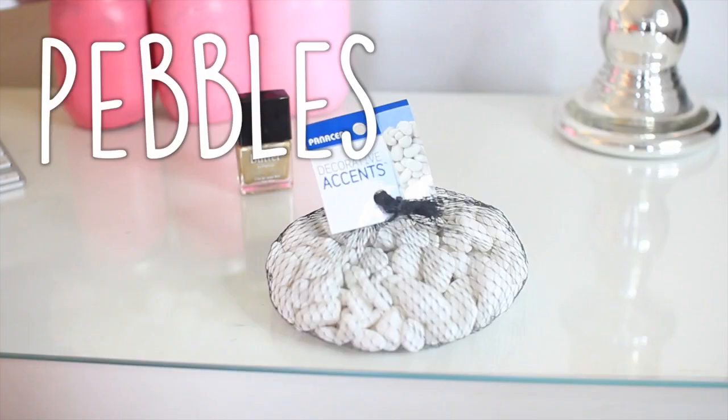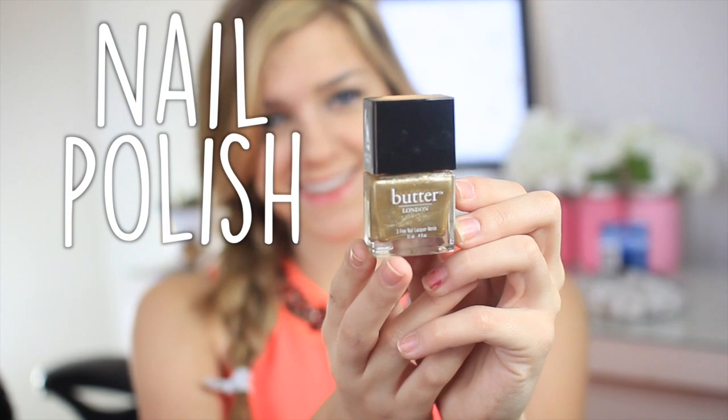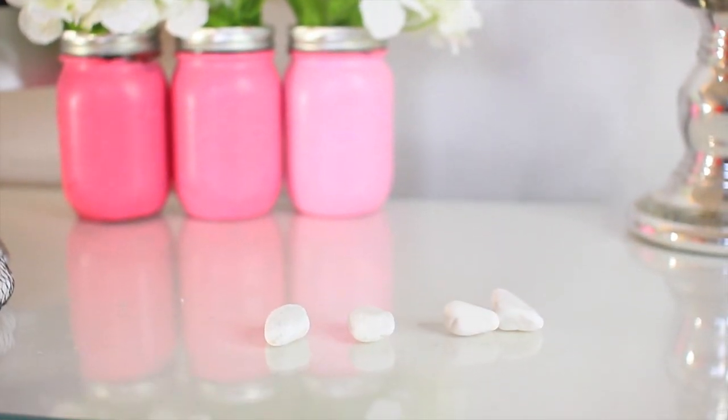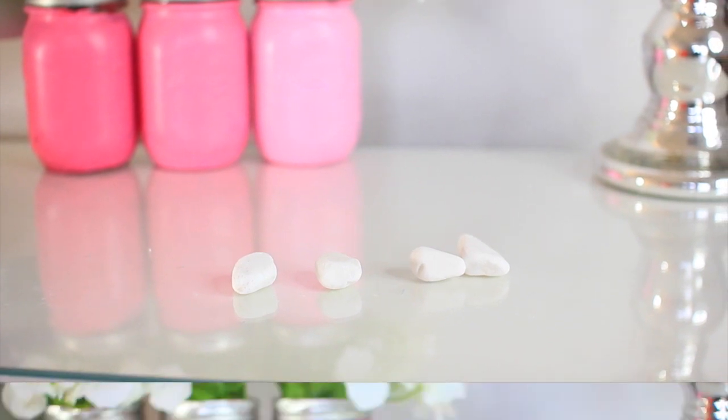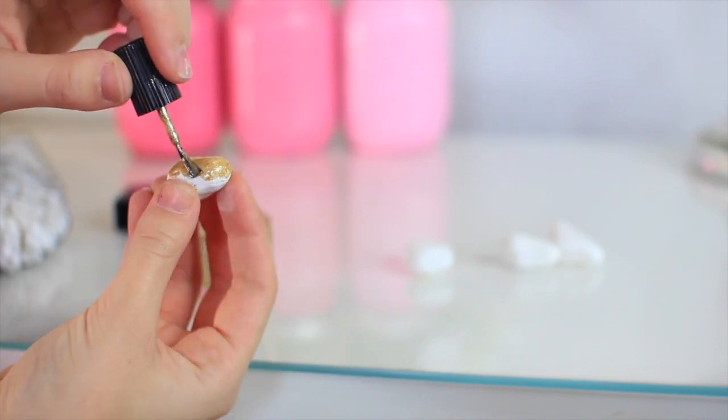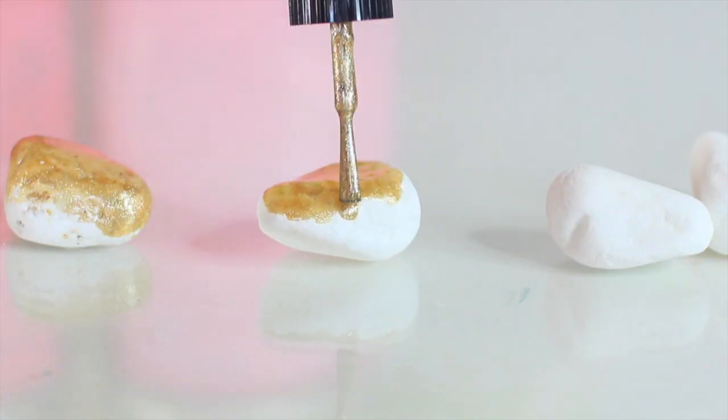For this you will need some pebbles, nail polish, and some command tape. I'm starting with four pebbles, leaving four of them white and painting four of them with this gold colored nail polish. You can do whatever color you want, but I thought this gold glitter color looked really good.